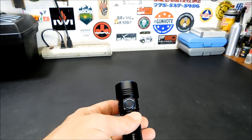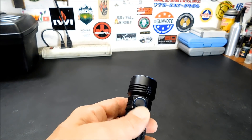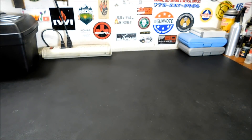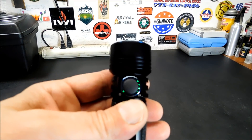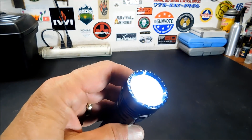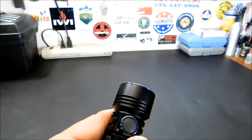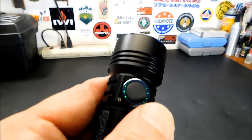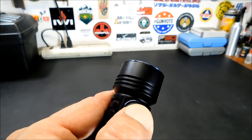The battery power is displayed as well as the brightness levels on the flashlight itself — a really neat feature. On the right is the battery power and on the left is your brightness level. If I click that again, it'll go up to full. See? All the way full. And as you click it, you can hold your way through the modes.